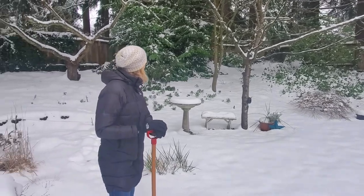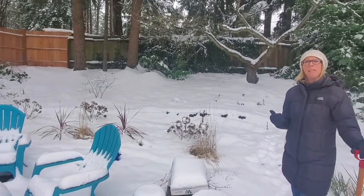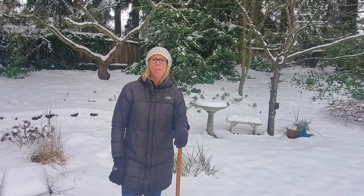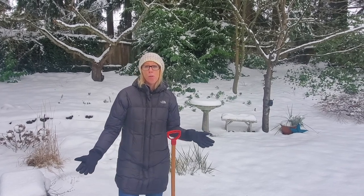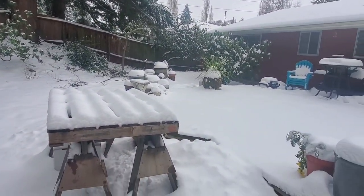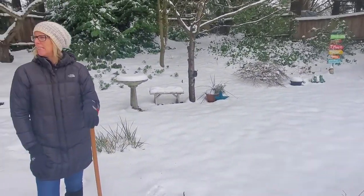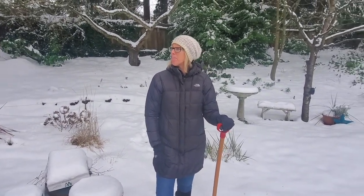Here we are in the backyard — it's so beautiful! It's actually kind of raining right now. We got this random storm that just dumped — we probably have about a foot, oh at least. We normally don't get this in the Pacific Northwest, so this is kind of a random anomaly. We already shoveled our whole deck because it was piled high, and then it got more. Usually in winter we'll get maybe five inches or so, but nothing like this.